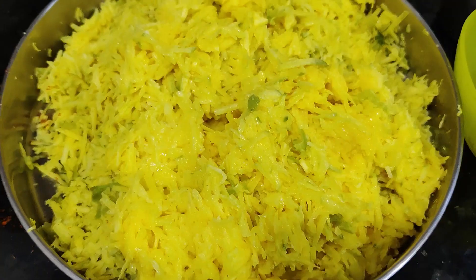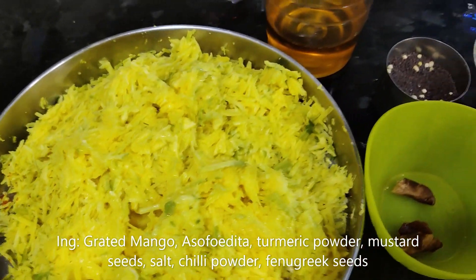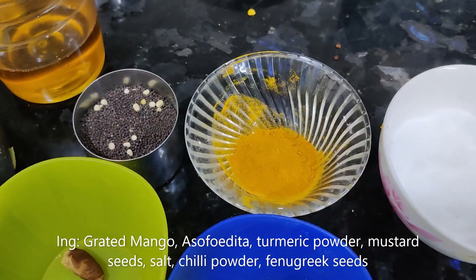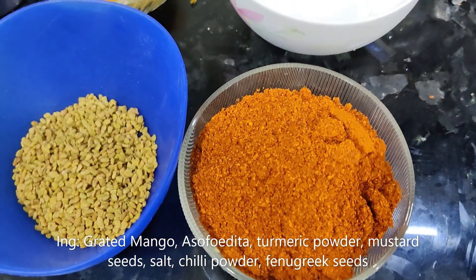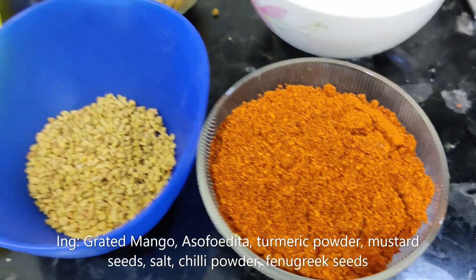We have taken two mango pieces and put them in the sieve. Then we place them in a shallow bowl and cut them up.